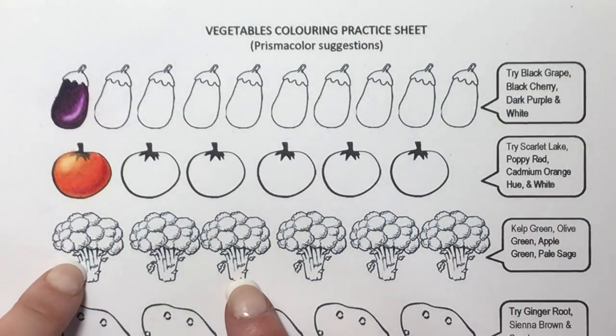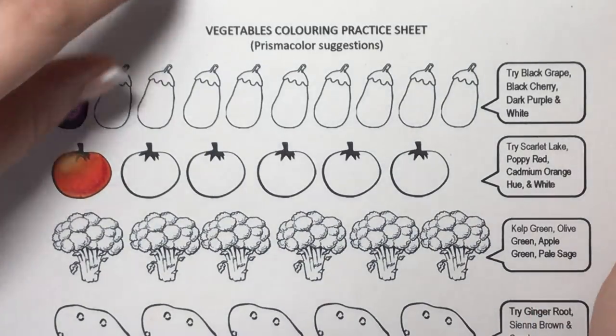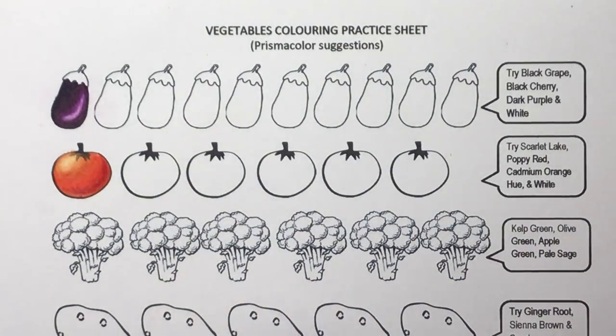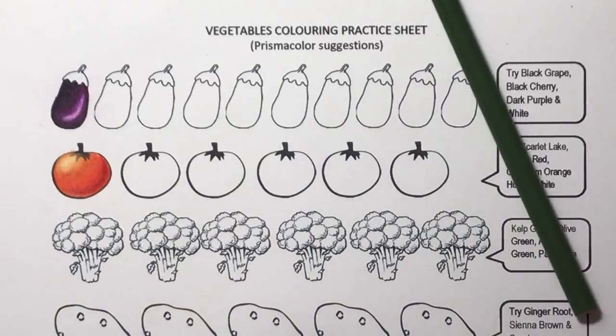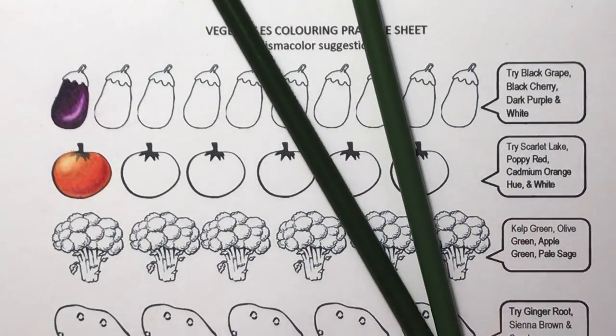Next up is broccoli. For this one I've advised using kelp green, olive green, apple green, and pale sage. None of these colour combos go over four colours — not including white — because foods in colouring books are not big pieces; they're normally in a basket on a table and you don't have a lot of room to use ten different colours to blend.